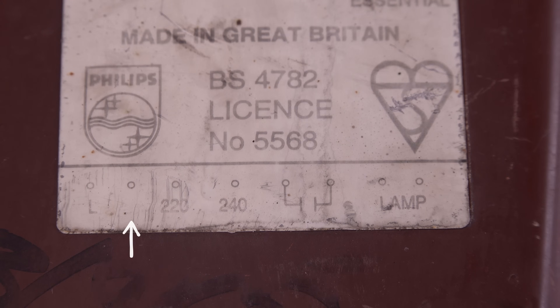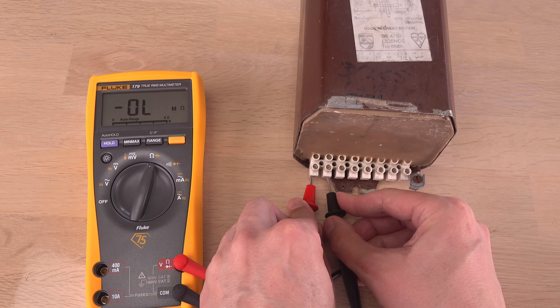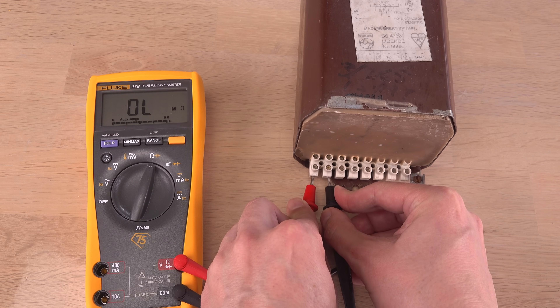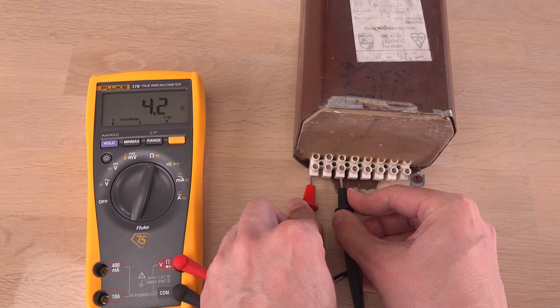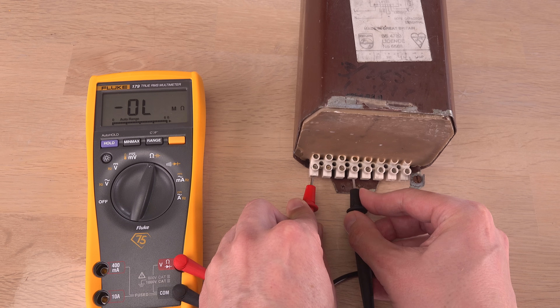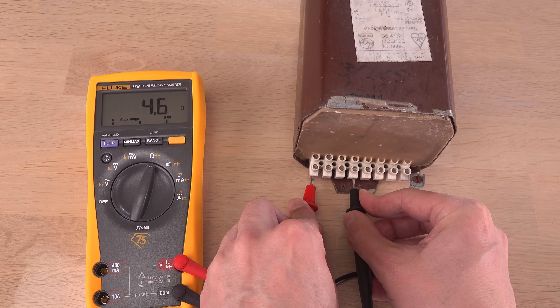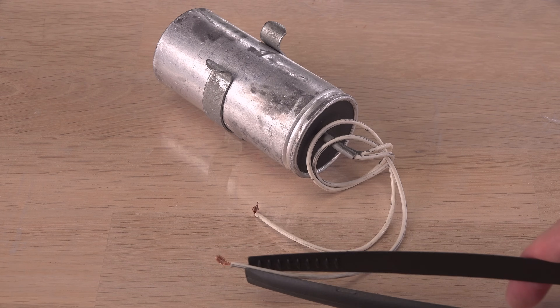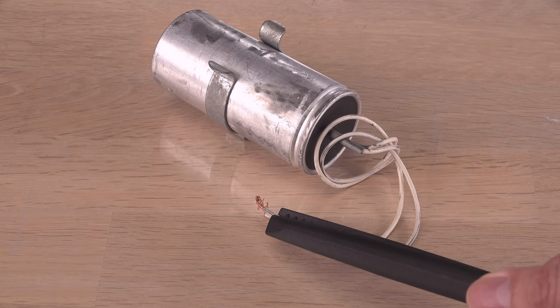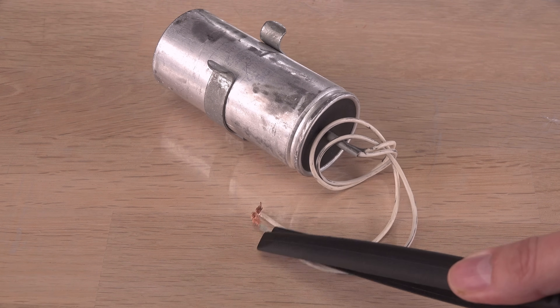Older versions of this ballast had a 200-volt option too, but in this newer one it isn't connected at all. At my house the mains voltage is rarely much above 225 volts, never 240 volts, so I will use the tap for 220 volts. After making sure the scary big capacitor is fully discharged, it is time to build the power supply.